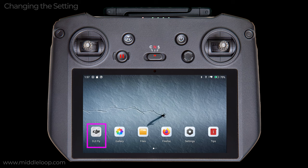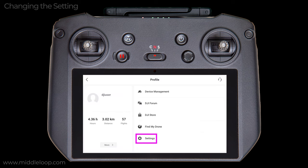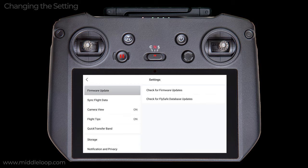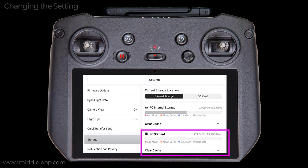To change the current storage location setting on the RC Pro, open the DJI Fly app. Tap on Profile. Next, tap on Settings. Now tap on Storage. And there it is. As you can see, mine is currently set to Record to Internal Storage. Now if you don't have an SD card inserted, obviously you can't change the setting and the screen will look like this.